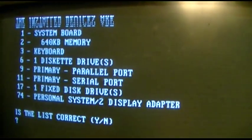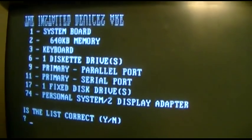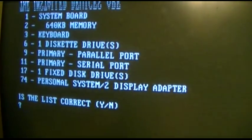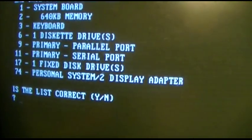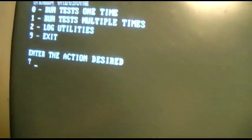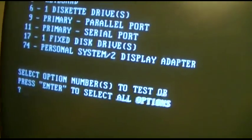Okay, the installed devices are system board, 640K memory, keyboard, one diskette drive, parallel, serial, fixed disk drive, and personal system 2 display adapter. Fine — list checked. Yes. Run test one time. Zero. Let's run through it while we've got it.